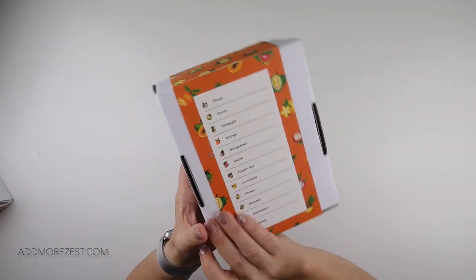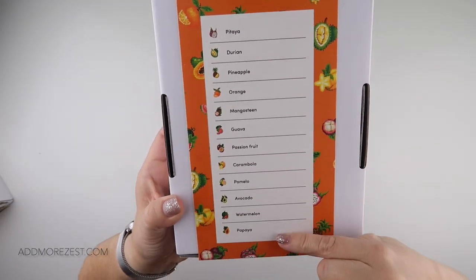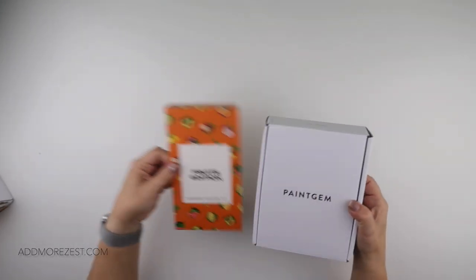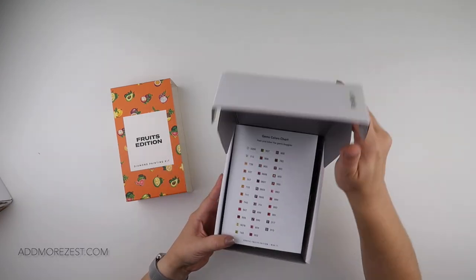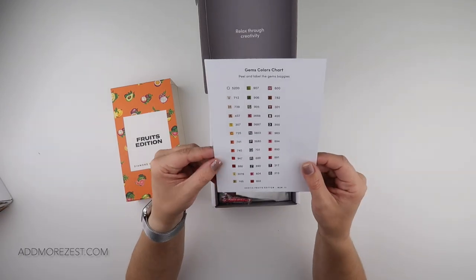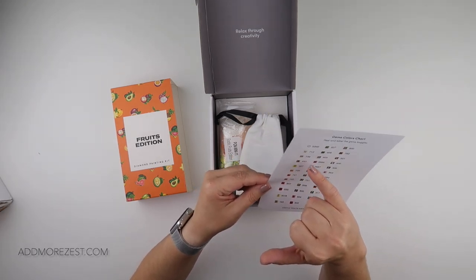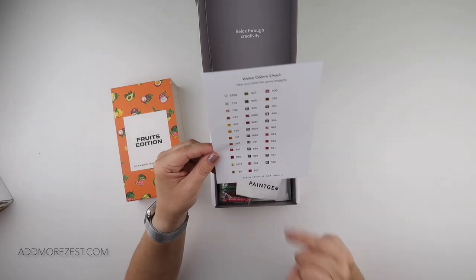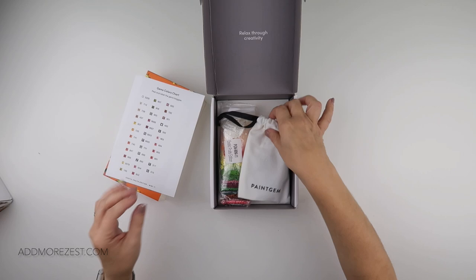The first one is the Fruits Edition, and this is in their new packaging. We have a list of all the fruits — I like it when it has a list because then you actually know what each one's called, because it can get very confusing. We do get a sticker sheet as always, and there are thirty-five different colors in this one.